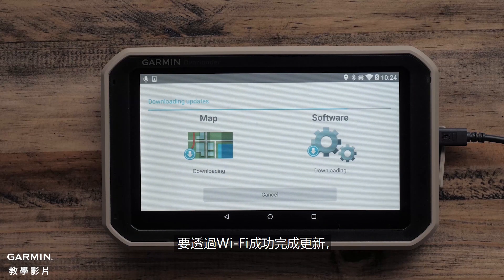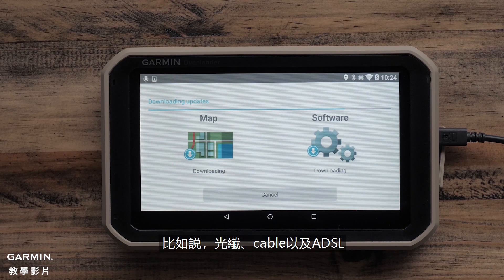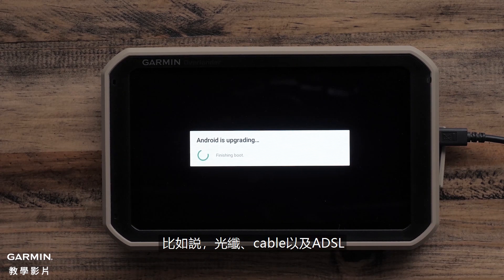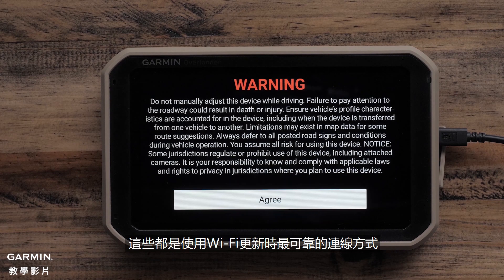To successfully complete a Wi-Fi update, a wireless connection to home high-speed internet is required. Some examples include things like fiber, cable, and DSL. These are the most reliable connections to use for Wi-Fi updates.